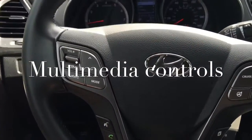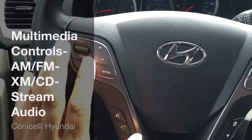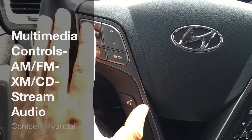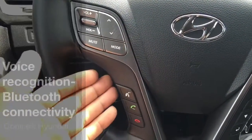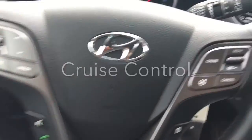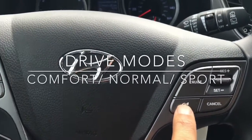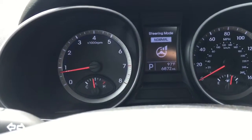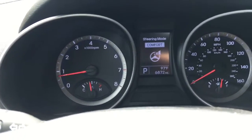Now we're going to start over here on the steering wheel. These are your multimedia controls — you can control your stereo, AM, FM, XM, your CD player, your streaming music, all from right here. Your volume control as well; you can toggle through those different options. Down here you have your voice recognition and your Bluetooth capability for hands-free talking. Over here you have your cruise control. This button right here is going to be your drive modes — you have your comfort, your normal, and you also have your sport mode. I'm just going to leave you in comfort for now.